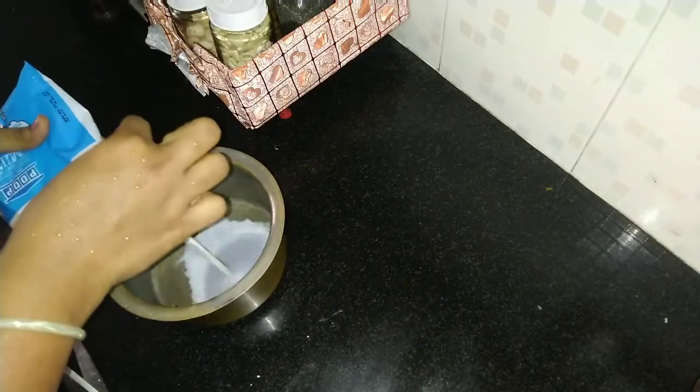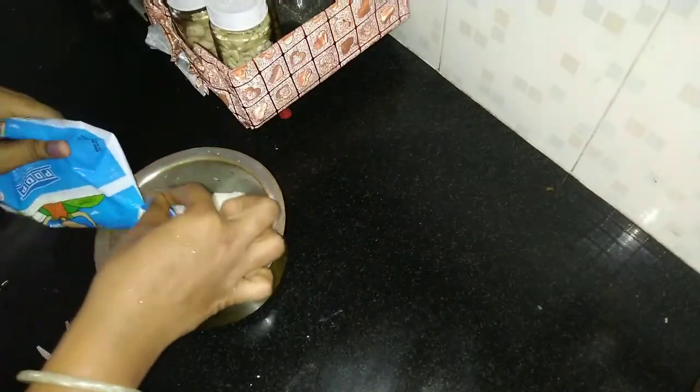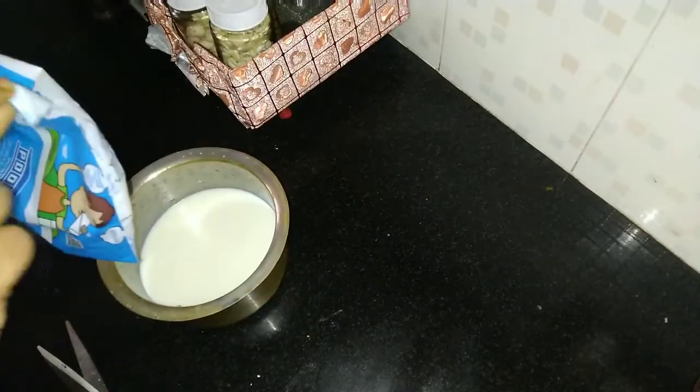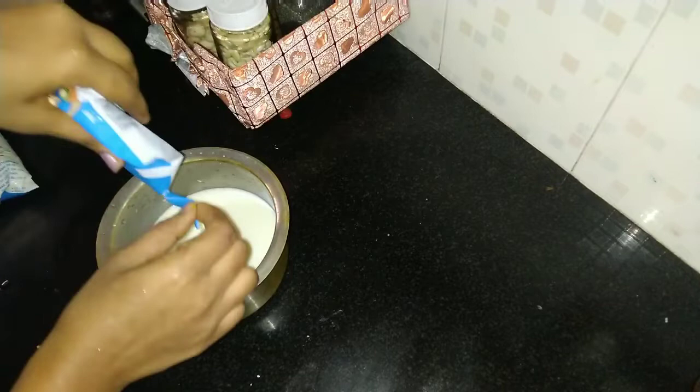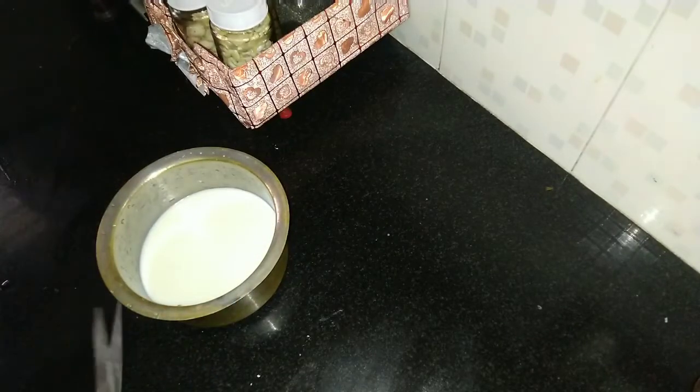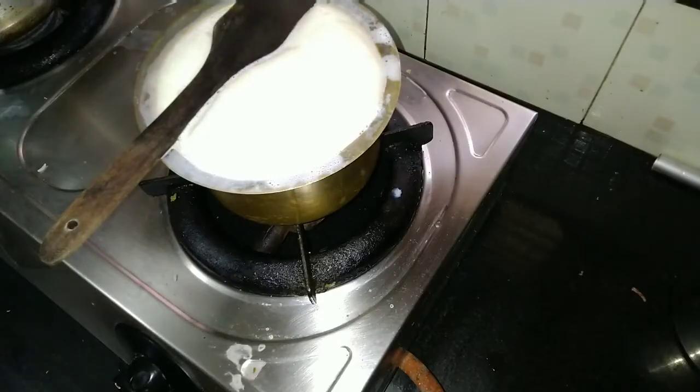I will try this one and share it with you. After you've done a lot of math, I will try this one and share this one. I will put 750ml.